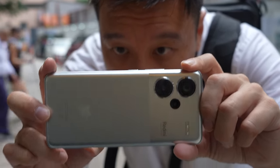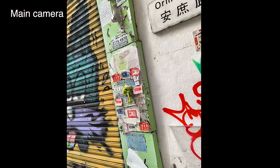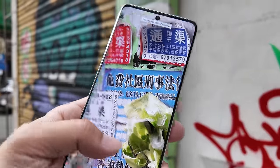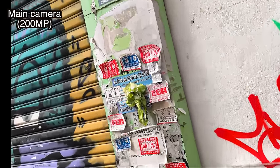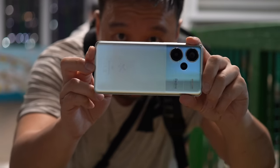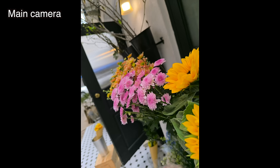The main camera has a 200 megapixel sensor with an f/1.65 aperture. By default it shoots 12.5 megapixel photos using 16-in-1 pixel binning, but you can shoot in full resolution 200 megapixel mode and get a shot that's a hell of a lot more detailed — you can see all the words very clearly and even the texture of paper looks just like it does in real life. This 200 megapixel camera has a 1/1.4 inch image sensor, which is not small. Combined with the f/1.65 aperture, you get pretty nice shallow depth of field and natural bokeh.